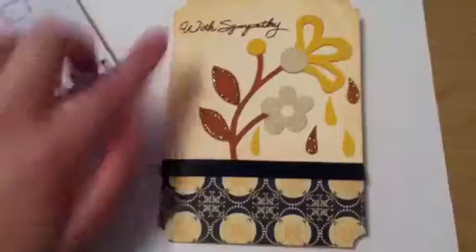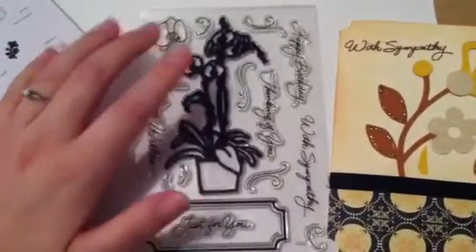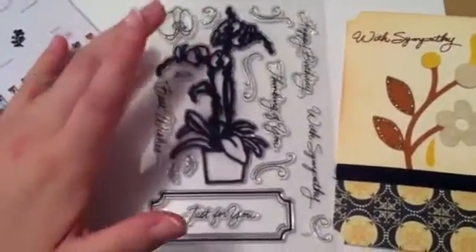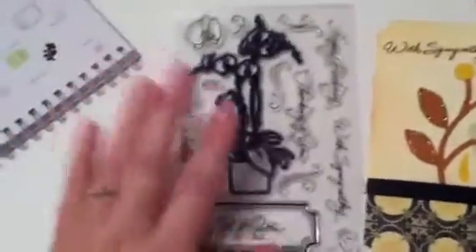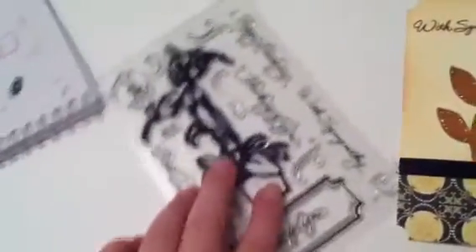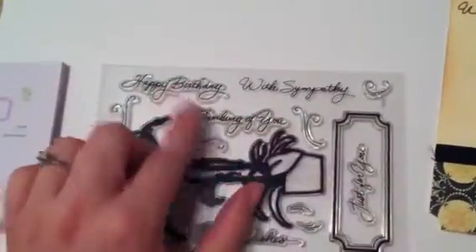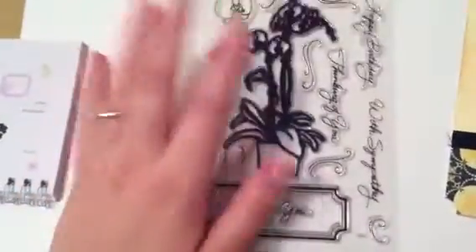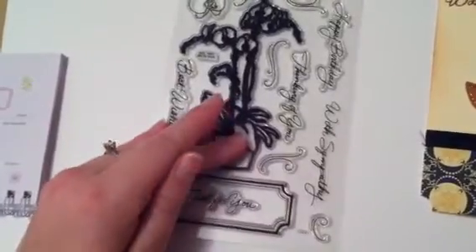This stamp here is from Stampendous, and it's a really nice sympathy set. I actually bought it for the orchid — I bought it when I first started getting into Copics, which I'm still completely a beginner at. But this was specifically what I bought it for, and I didn't even really realize at the time what beautiful sentiments it does have. This is by Stampendous — I apologize, I do not know the name of it. I haven't had it all that long, so I'm sure it's still available.